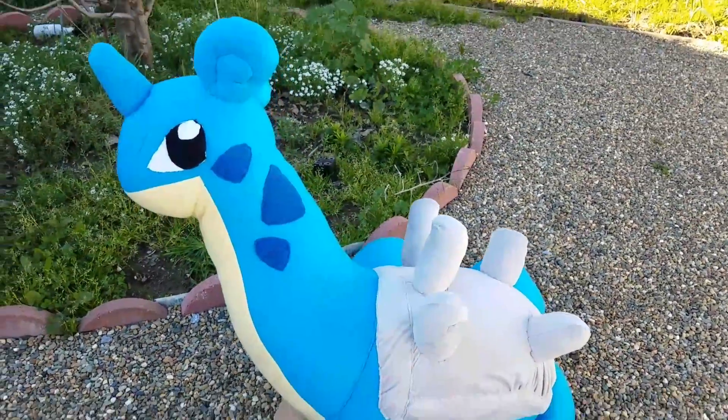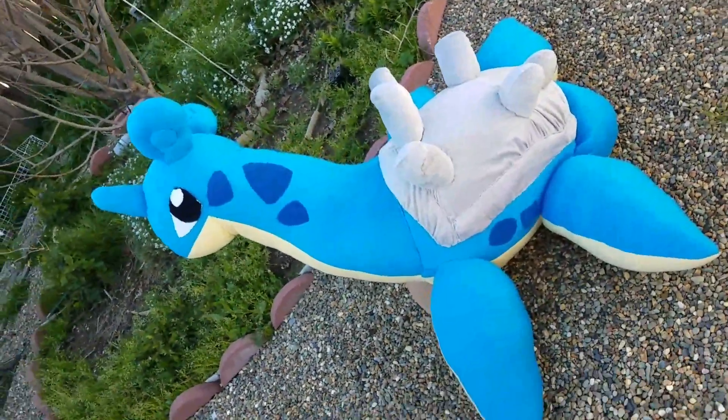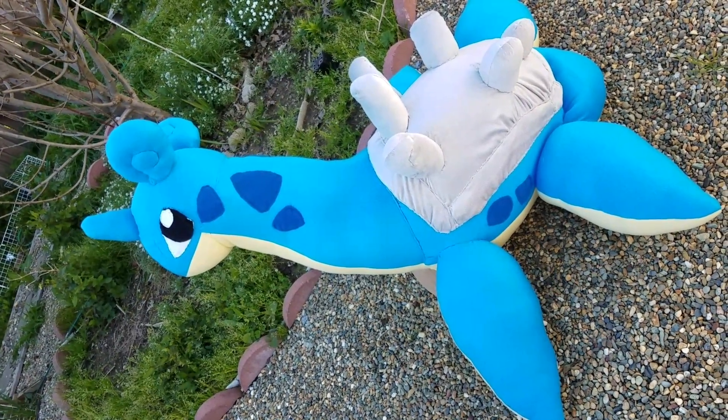If you guys would like me to do more videos like this showing off plushies, let me know. Have a great week, guys — bye bye!